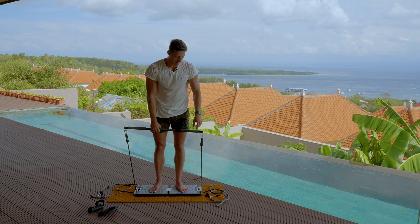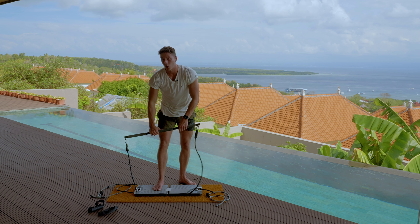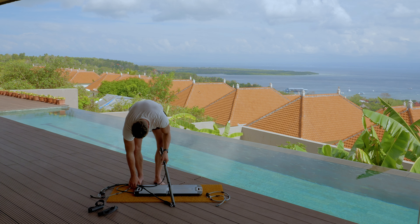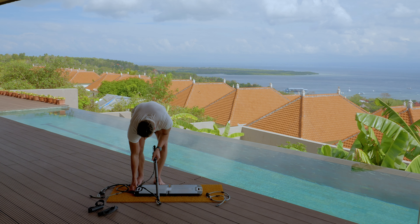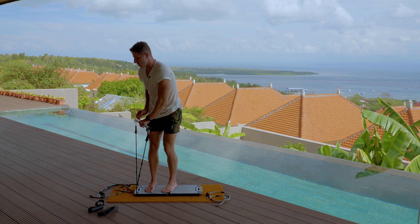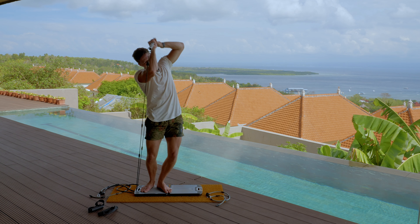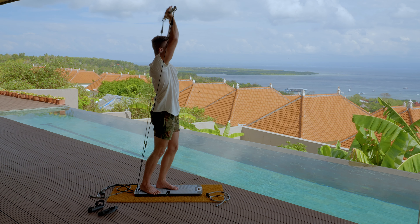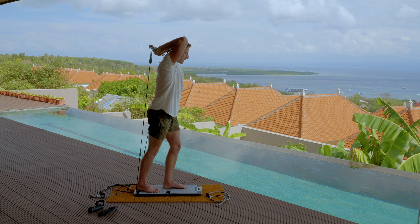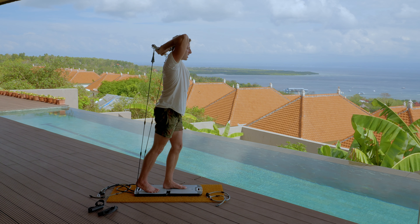We can also put the bar on one side of the base so both bands are on two different sides, with the weight actually pulling in one direction — which can be really nice for overhead extensions. Get right here, grab the weight, get your hands in the middle, and do a tricep extension overhead. You can see how it's really pulling your hands back — it's really stretching your triceps. Just a standard overhead extension with your elbows in place.